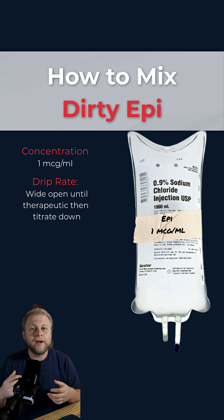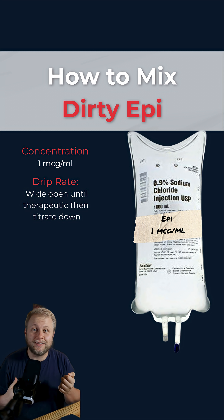Now how do we use it? We're going to hang it wide open on the patient — and I know that sounds crazy — but you run it wide open until you get a therapeutic response, and then you use the roller clamp to titrate it down until it gets to a safe level.